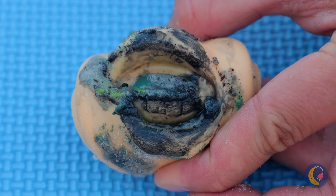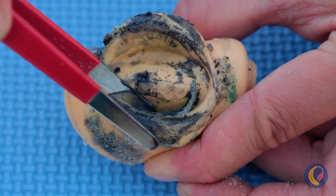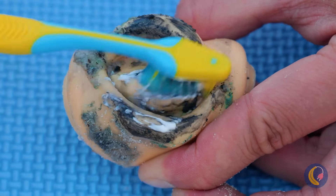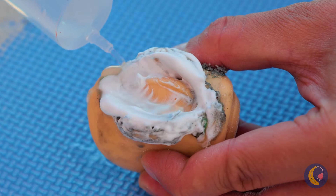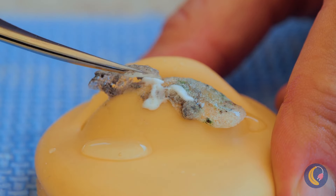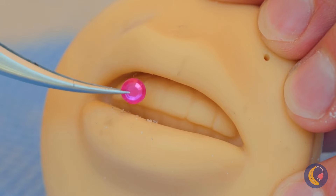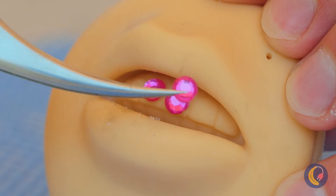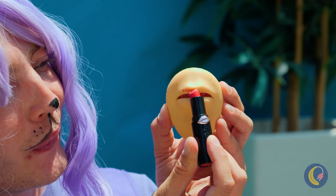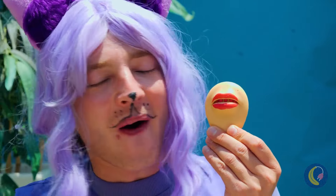Now it's time to really get in there. A quick brush, and it's time for another rinse. We're almost done with the cleaning, so now we can start decorating. Pucker up — it's time for lipstick. Great for a makeover in a pinch.